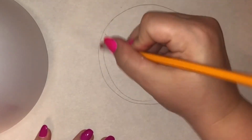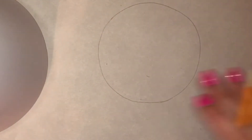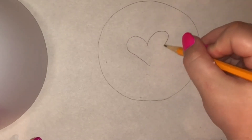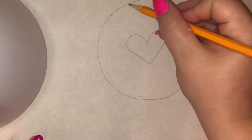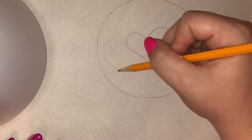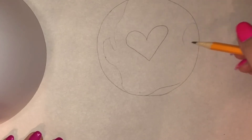Oops, let me erase that one. Great, and then in the middle of our circle we're going to draw a heart. And then we're going to draw some land masses — this is kind of going to be like North America. So here's Florida and the Gulf, and then South America, a little bit of Antarctica, Africa.